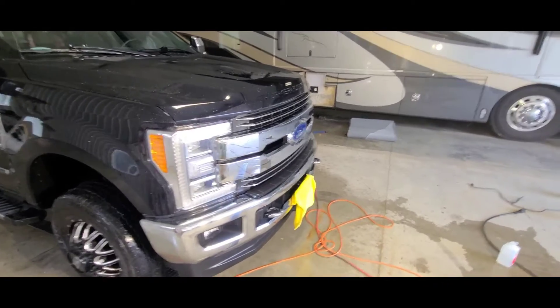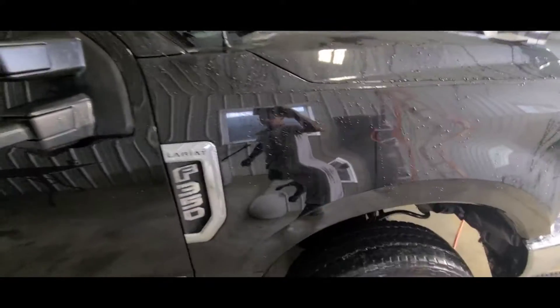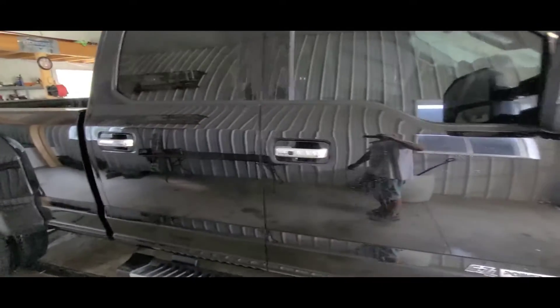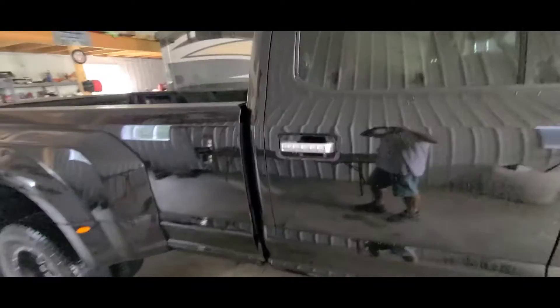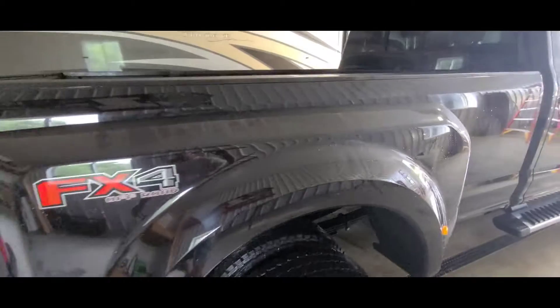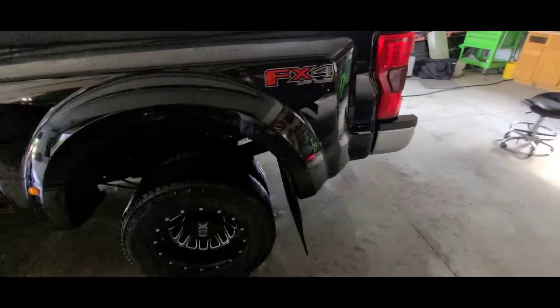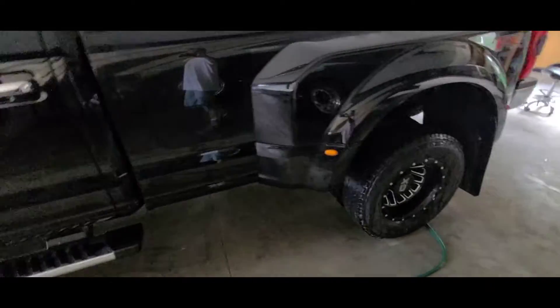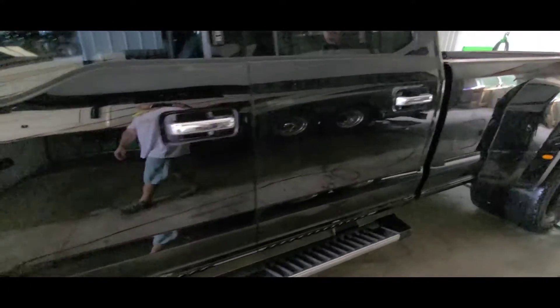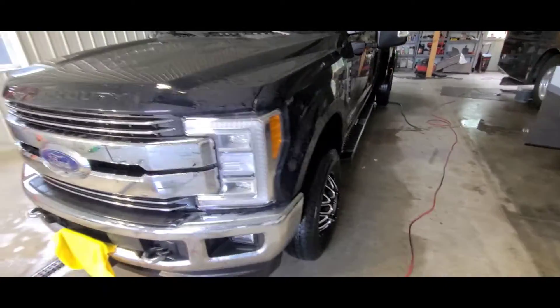At this stage the truck has been completely paint corrected and rinsed off. I'm doing a walk around showing how good it looks just at the paint correction stage without the ceramic coating on. Once I dry the vehicle, it'll have an IPA wash and then it'll be time for ceramic coating. Definitely brought back that deep black look — you could call this a black mirror. The truck is definitely looking good.